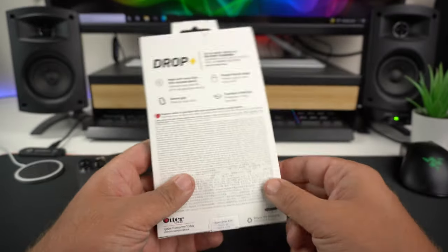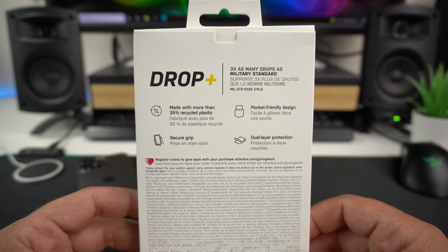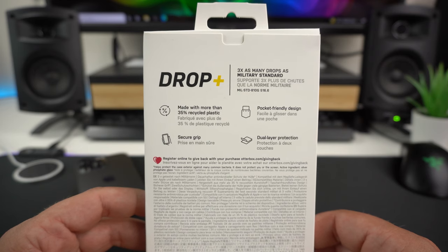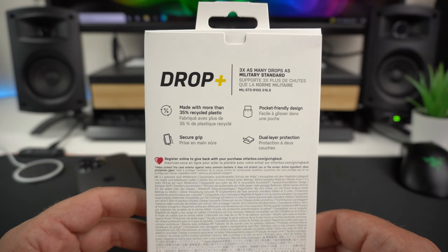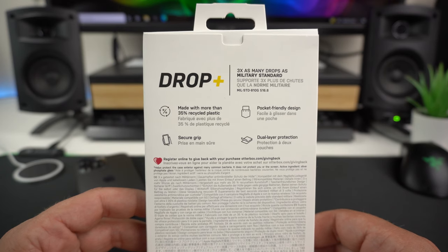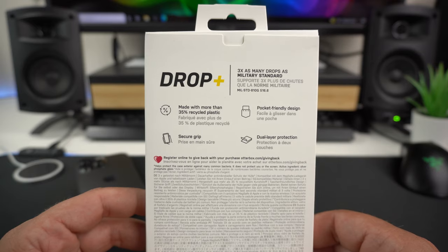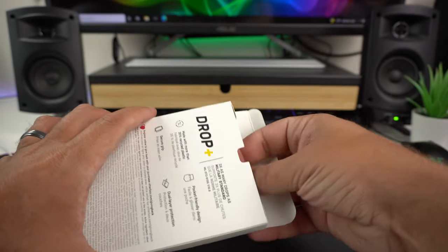On the back of the box it reiterates the three-times-as-many-drops military standard, made with more than 35% recycled plastic, a secure grip, pocket-friendly design, and dual-layer protection — all things we'll talk about. Let's go ahead and get this out of the box.